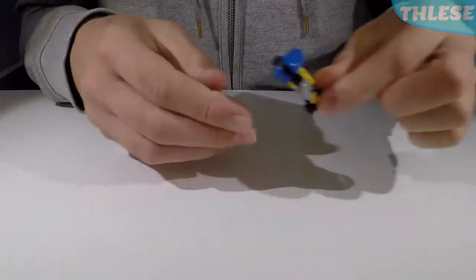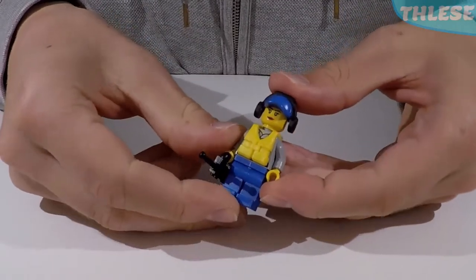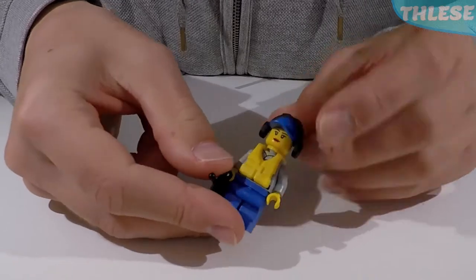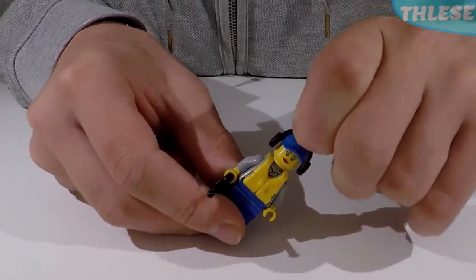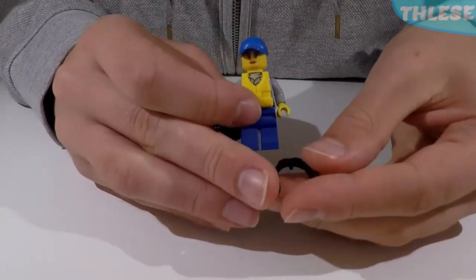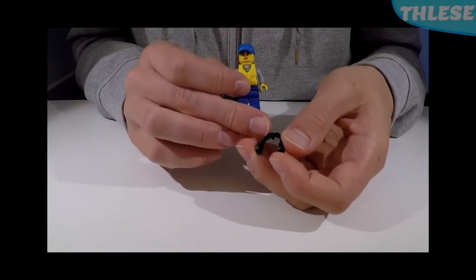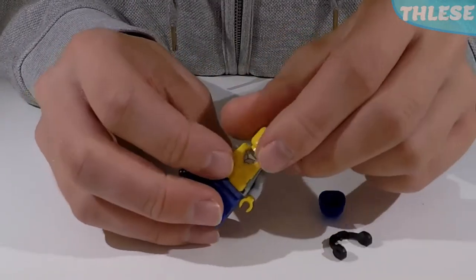Our second minifigure also has a life jacket — more Coast Guard specific. This one is a female with a blue hat and some ear protectors. These are stuck into the hat with a little pin at the top of the headset, which fits into this blue cap that we can also take off.